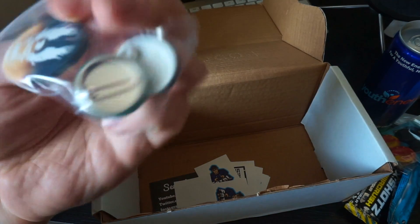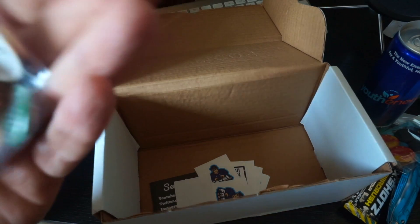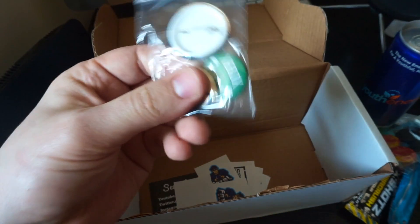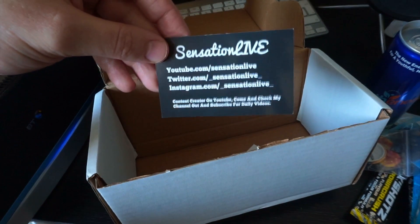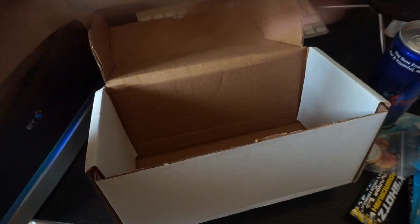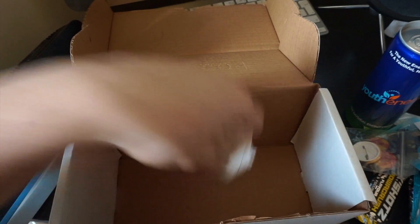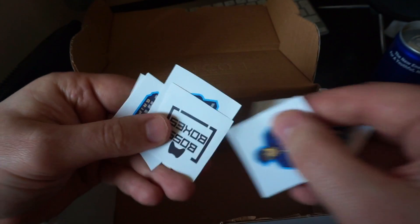We've got some badges — a Halo badge in there which is pretty cool, another Halo badge, and an Xbox one. Xbox and chill. We have another card in here which is Sensation Live — I'm not even sure what that is for this box. And loads of stickers. What am I meant to do with these? Absolutely loads of stickers.